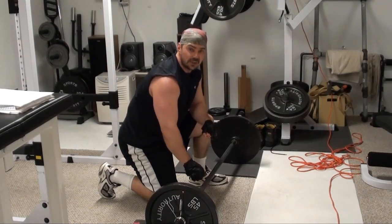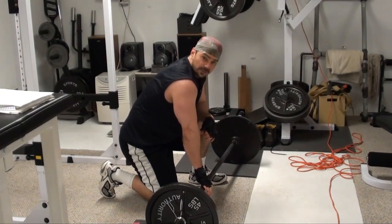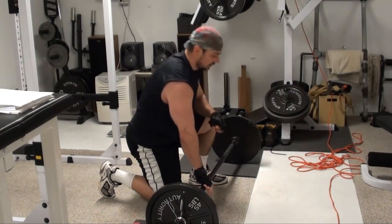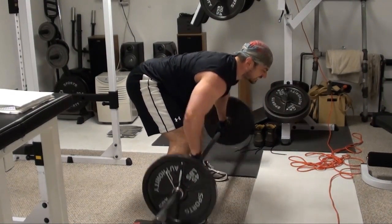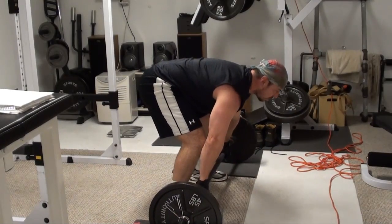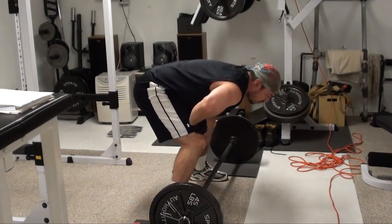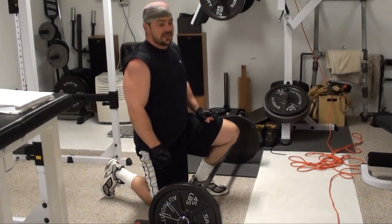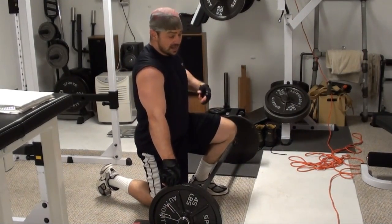Now we've just got the full range reps left to do. Remember with these, set the bar down between every rep so you're forcing your back to really do the work. This will give you a tremendous pump in your entire back — it really digs in and hits those fibers that you're looking to hit when you combine these three parts to the movement. Definitely something you should give a try in your workouts.